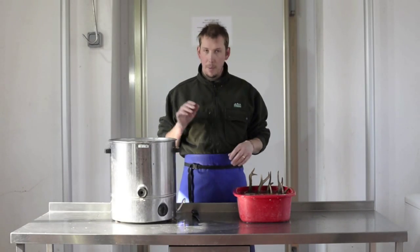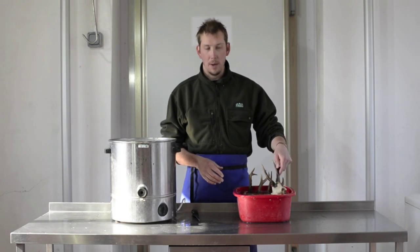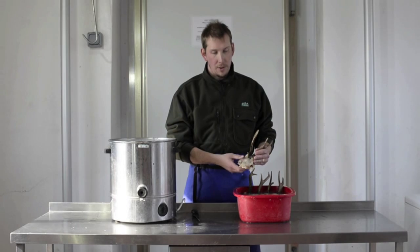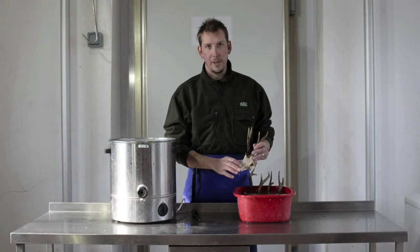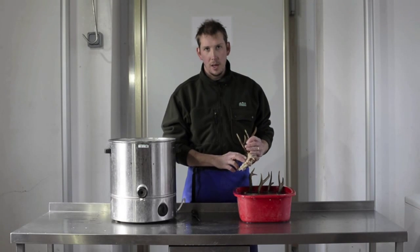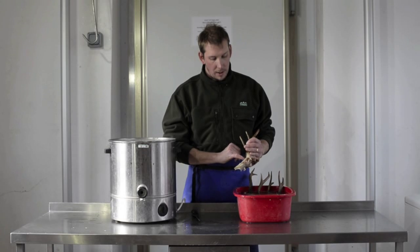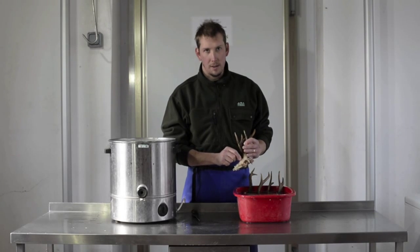So they've come out of the boiler, into the cold water, and the bone's cooled down enough now that we can take them out. We're going to go outside and pressure wash these now, but there's just a couple of things to be aware of. If you're doing a young buck, don't get too close to the bone with the pressure washer because you'll actually start to flake the bone away.